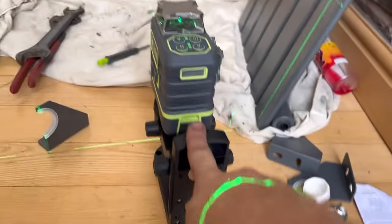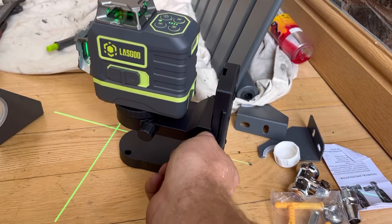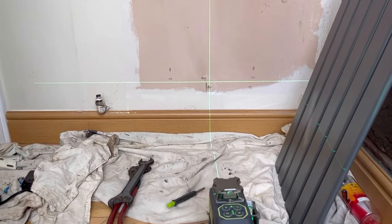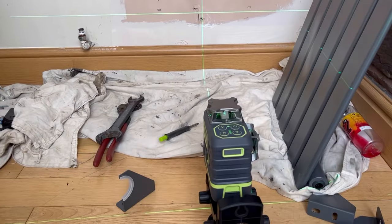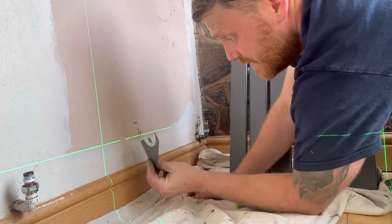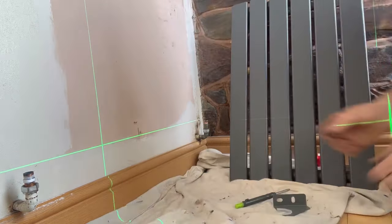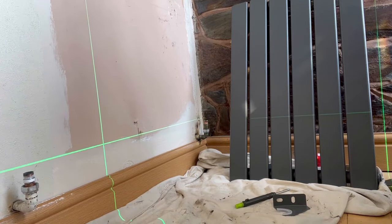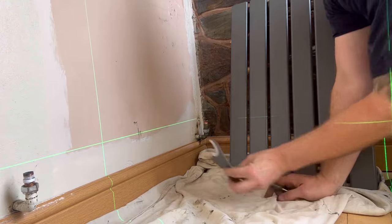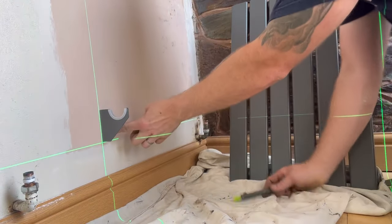One thing I always struggle with is you just buy a level and you don't have anything where you can adjust it like this - nothing like that. That is really good, especially for radiators. I always measure from the bottom bracket - some people measure to the top but I always do the bottom. That is going to be perfect for hanging rads. We've got it at the height we want, so we need to be on that line at the bottom of the bracket. Let's move that up slightly because I don't want it right on the skirting. Unlock it, move it up, lock it back in - and that's where we want our bracket.